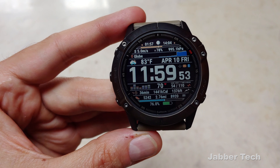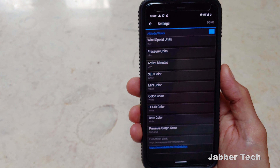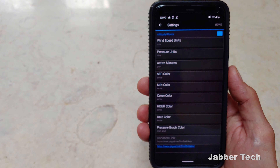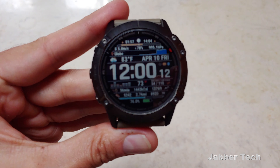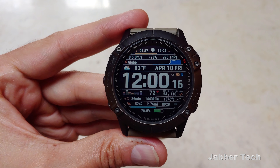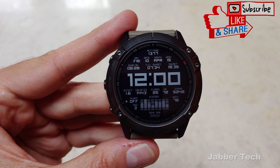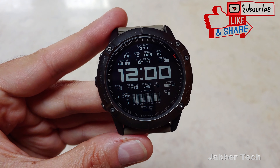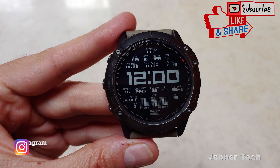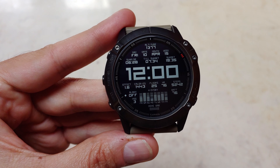If you go into the settings for this watch face, you get a lot of different options to change things as well. But I think it's just a very nice, clean looking watch face. Again, this one is TSW-04. Let me know down in the comments below which one is your favorite out of the ones I've showed you, and if you have another favorite I should take a look at, let me know in the comments. As always, I really appreciate you guys watching — thumbs up, subscribe, and I'll catch you guys next time.